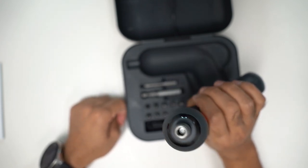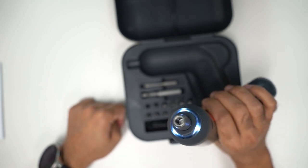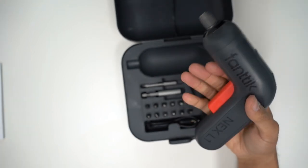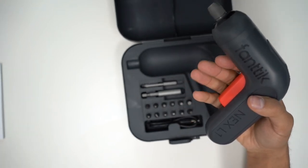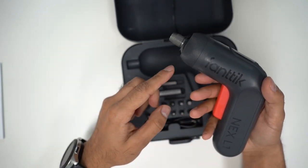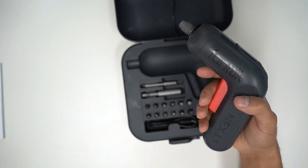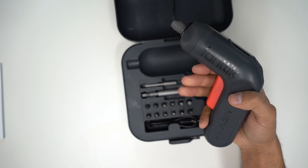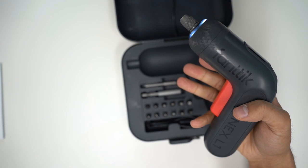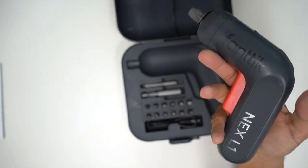It does have an LED ring light on the front, so if you want to screw something in the dark — maybe outdoors in the garden — you have a light to help you see the screws in low lighting. There's also an electronic brake. In other electric screwdrivers it takes about five seconds to slow down and stop, whereas this one stops immediately as soon as you let go of the trigger. It's a palm-sized electric screwdriver with an extremely comfortable grip and easy one-handed operation.